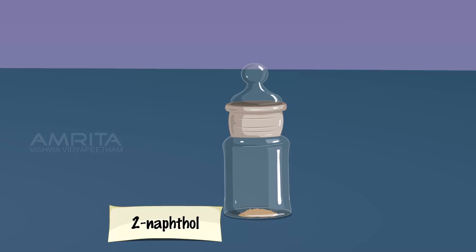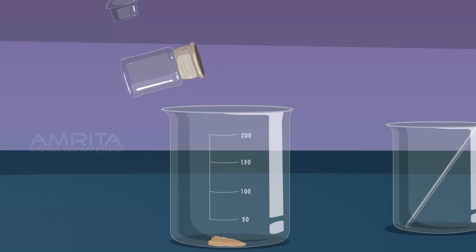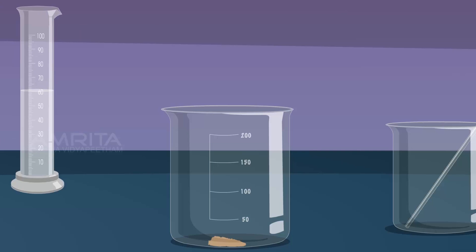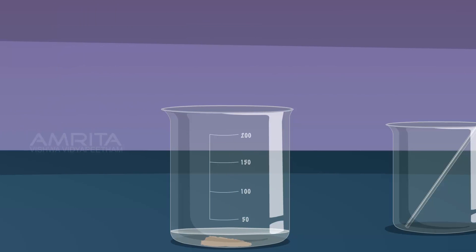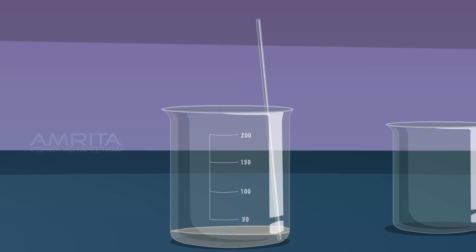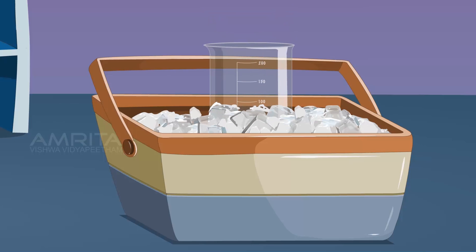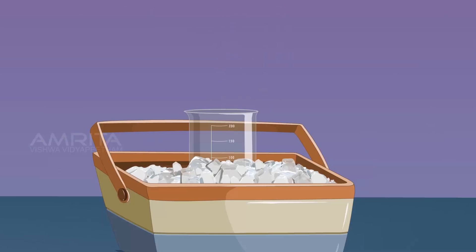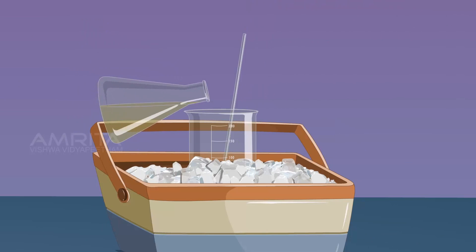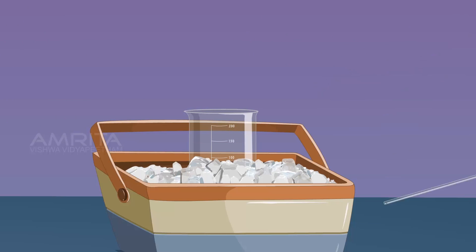Take 7 grams of 2-naphthol and transfer it into a beaker. Add 60 ml of 10% sodium hydroxide solution into it. Stir the contents of the beaker using a glass rod to dissolve the solid. Cool the solution to 5 degrees Celsius by placing the beaker in an ice bath. Take the conical flask from the water, then add the solution in the conical flask to the 2-naphthol solution while stirring constantly using a glass rod.